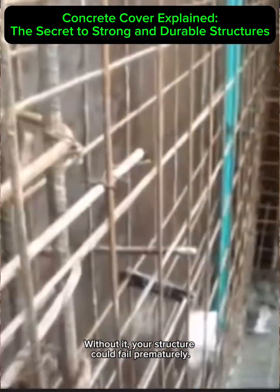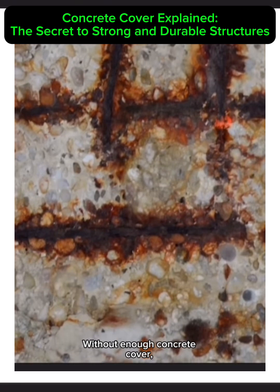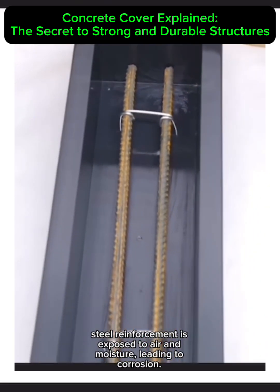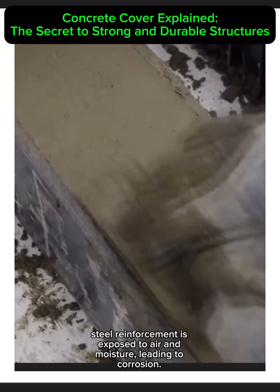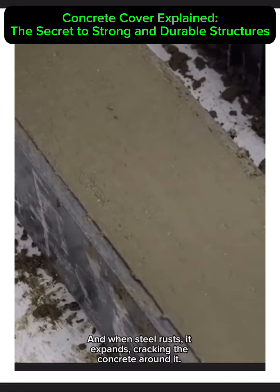Think of it as armor for the steel. Without it, your structure could fail prematurely. Without enough concrete cover, steel reinforcement is exposed to air and moisture, leading to corrosion. When steel rusts, it expands, cracking the concrete around it — not good for any structure.